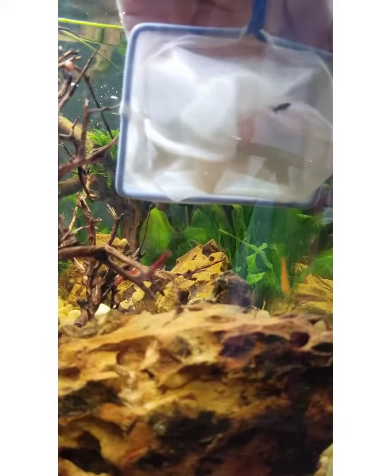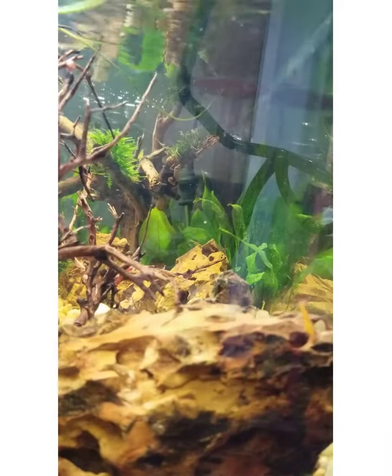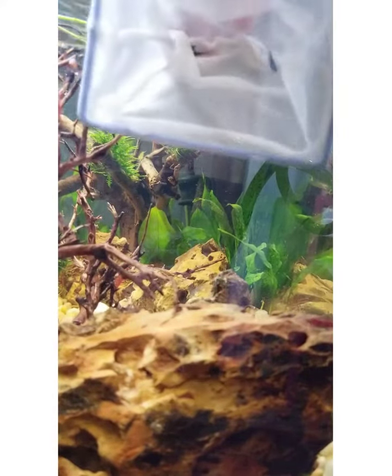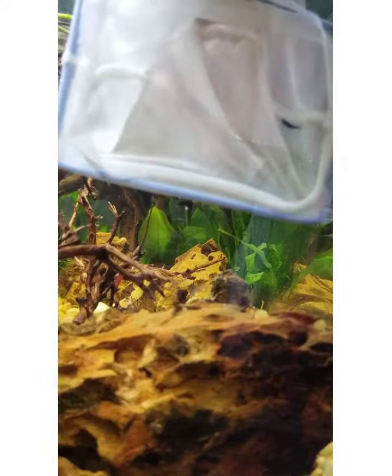Just wanted to mention that I am a newbie at this. If you see that I'm doing anything wrong, please mention it in the comments — I love advice, especially from pros out there. Here they are going in; they're just adorable little creatures, I love having a shrimp tank.